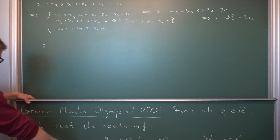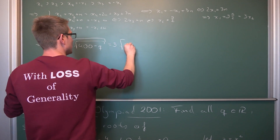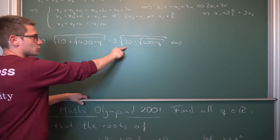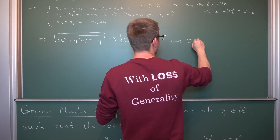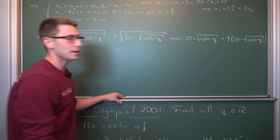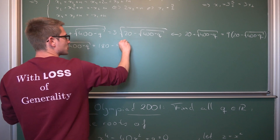We know what x1 and x2 are — they are the roots of the quadratic. Plugging them in: the square root of 20 plus the square root of 400 minus q equals 3 times the square root of 20 minus the square root of 400 minus q. We can square both sides. The left side gives 20 plus the square root of 400 minus q, and the right side gives 9 times 20 minus the square root of 400 minus q.